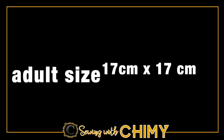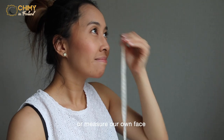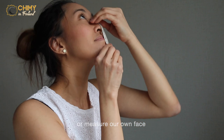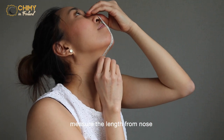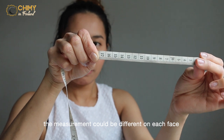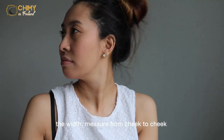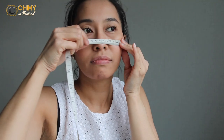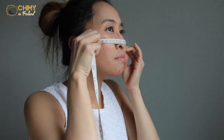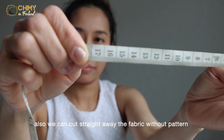To make the pattern, we can use adult size or kid size, or we can measure our own face. Measure the length from the nose to under the chin — measurements may differ for each face structure. Then measure the width from cheek to cheek. We can also cut straight away from the fabric without any pattern.